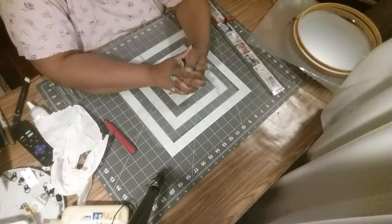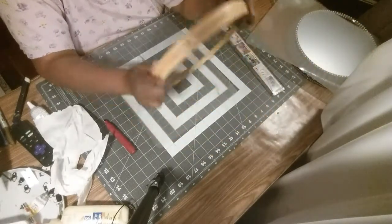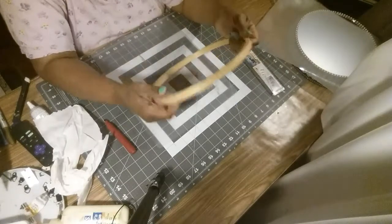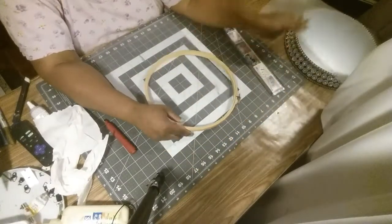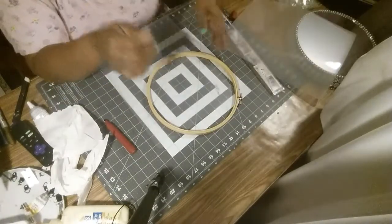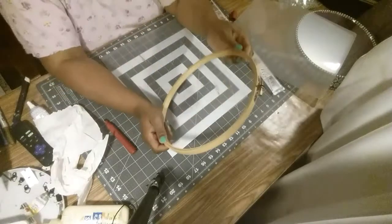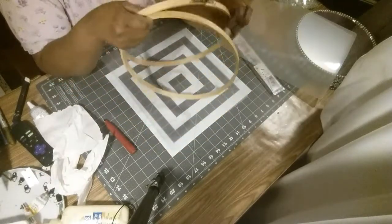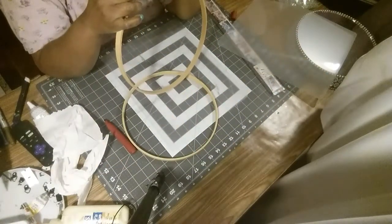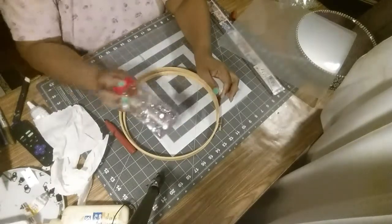Hi guys, welcome back to another video. What I'm going to make today is a base — a decorative base or vase, however you want to say it. What I have here are cutting boards that I got from the Dollar Tree. I have three of them that I'm going to use — they come two in a pack. I also have an embroidery hoop with two parts that I'm going to use, and some beads.